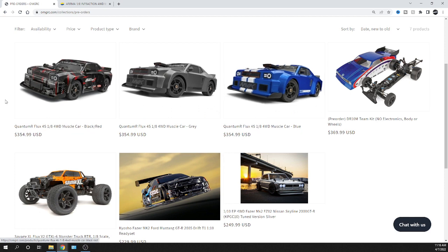Let's focus on these three: the Quantum R Flux 4S, 1/8 scale, four-wheel drive muscle cars. They come in black and red, and gray and blue, for $354.99 — not too bad. Out of the three colors, personally I'd choose the black and red one; it's got a little more going on graphically. My second choice would be the blue. Let me know which you'd rank first.